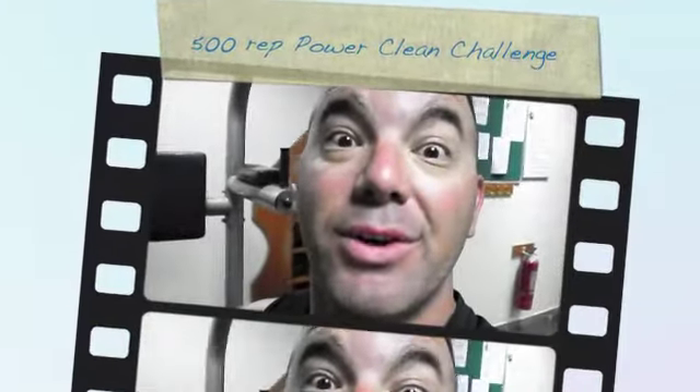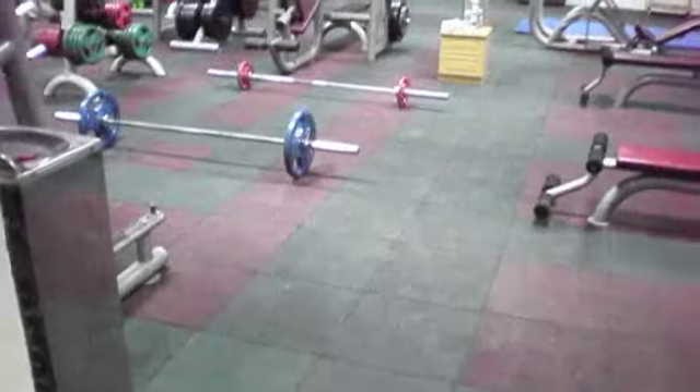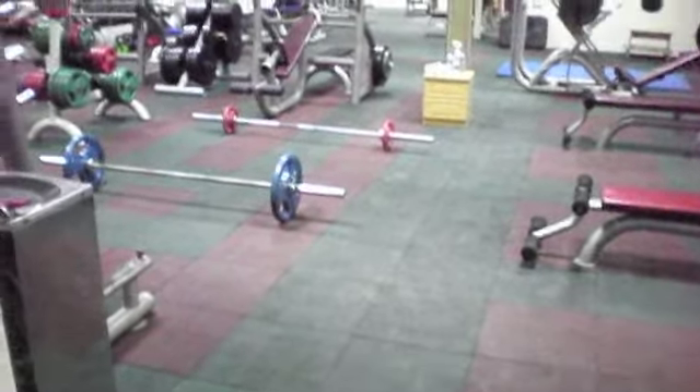Hey everybody! 500 power squat challenge, starting now for time. It's going to take me a little while but I'll get there. Here we go.